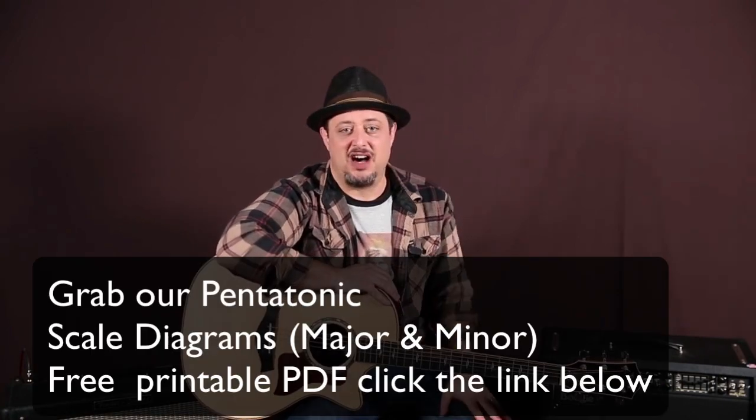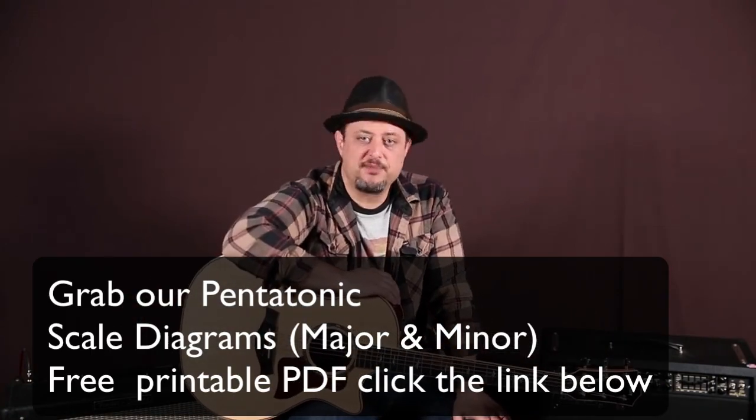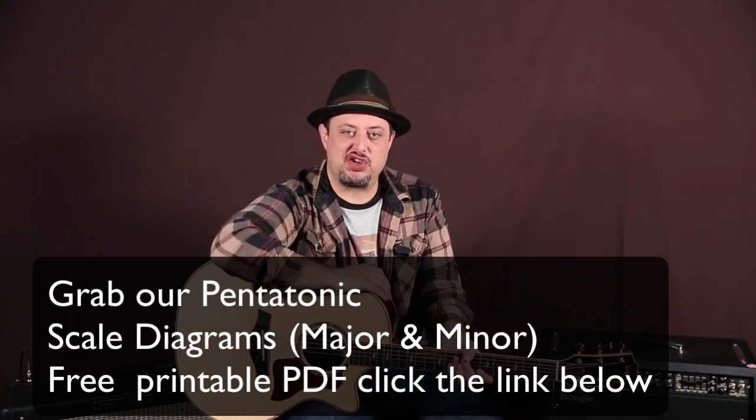Hey, what's up you guys, Marty Schwartz here from guitarjams.com. Hope you guys are doing great out there. I'm gonna give you a cool little double stop soloing technique. I've always got bonus links down there and I appreciate that extra support, but enough of that stuff — let's zoom in and I'm gonna show you this little technique right now.